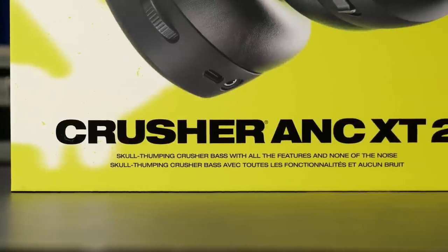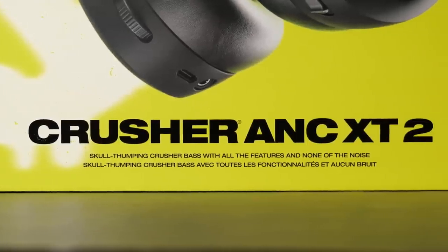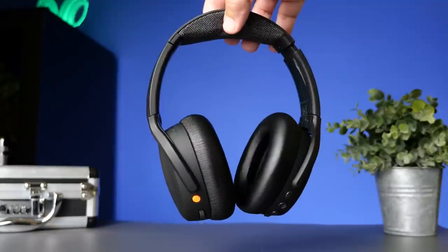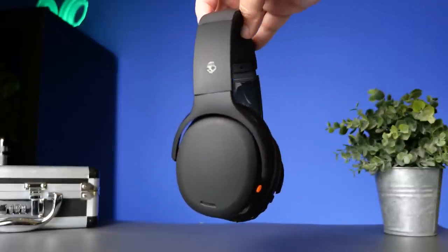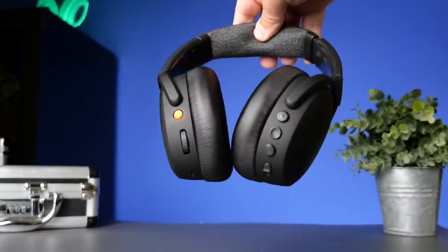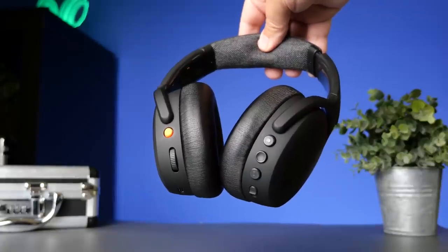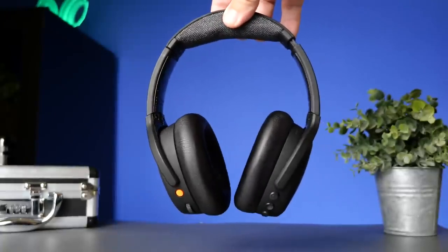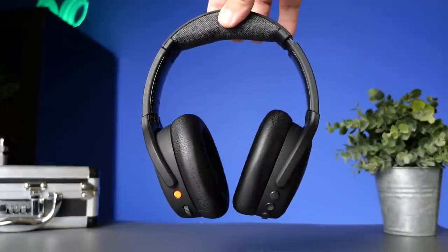The one on my packaging says Crusher ANC XT 2. If you guys are familiar with Walmart and some of the products they have in their store, pretty much their whole Skullcandy lineup has that XT in the model name. They even have this same kind of agreement with Soundcore on their products. But it's essentially the exact same thing as the one that's going to be released to the public, which is going to retail for $229. Although the one in Walmart is $199, and I will put a link in the description.